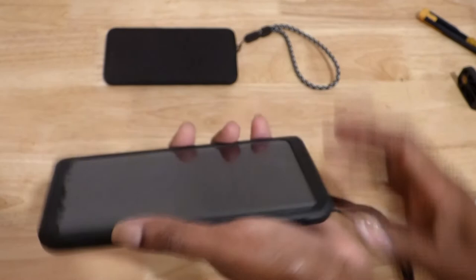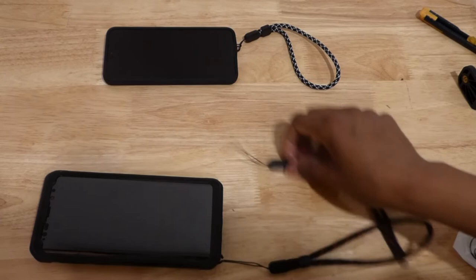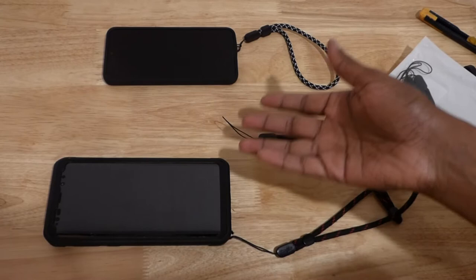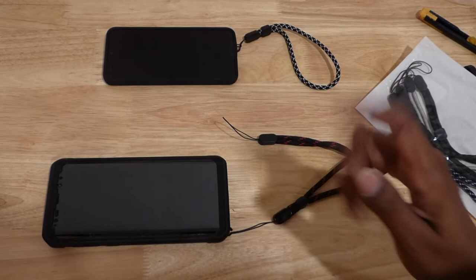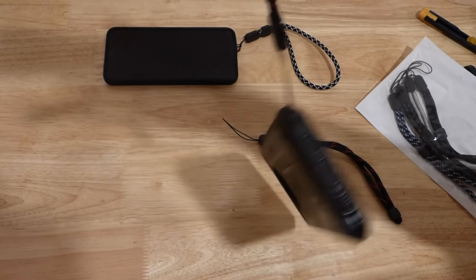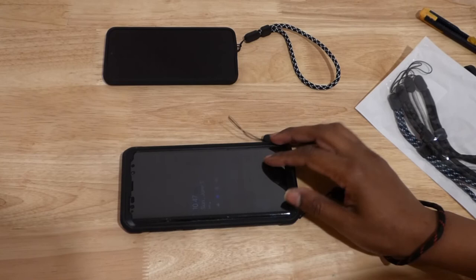That's how you make a cheap easy lanyard with these packs. Now, are you going to go skydiving or hang off the edge of a mountain and hope this little string holds? Probably not — you'd need something more heavy-duty. But for walking through the airport or school, this works totally fine and has been totally reliable. Thank you for watching — like and subscribe.